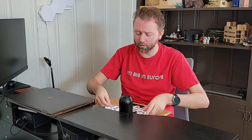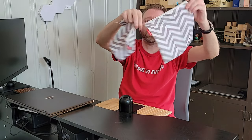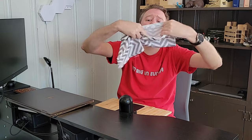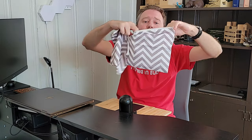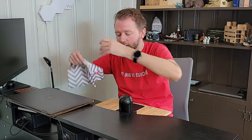I do want to point out they also included these two little baggies here to store stuff in. This is purely a bonus that came in the box when it arrived, so you can store, like, pens or whatever — little stuff in these little bags here, which is kind of cool and nice.